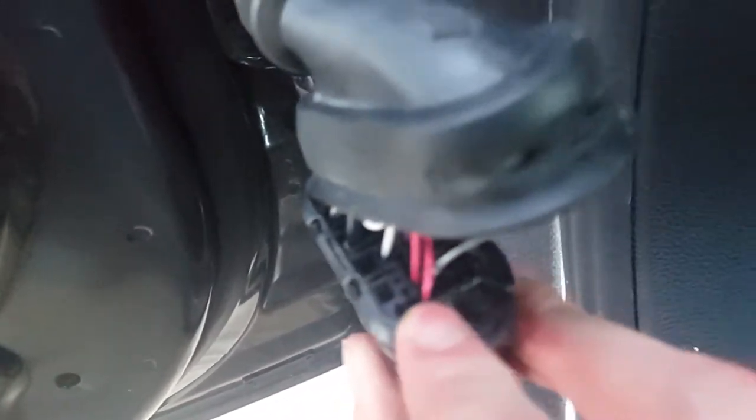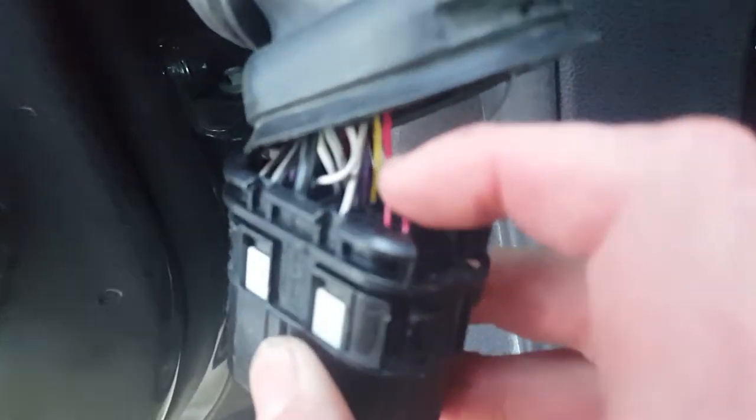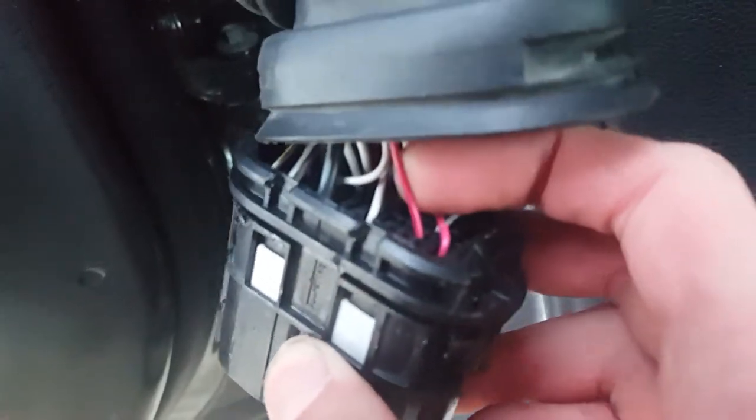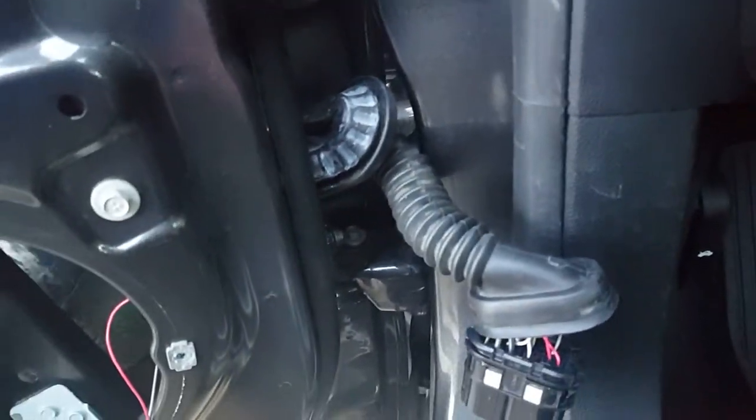You won't be able to see the little writing on here, but B10 I believe is your positive and B9 is going to be a negative. I got a red wire — not this one here but the one right next to it — that goes to the mirror, and this gray one here will also go to the mirror.